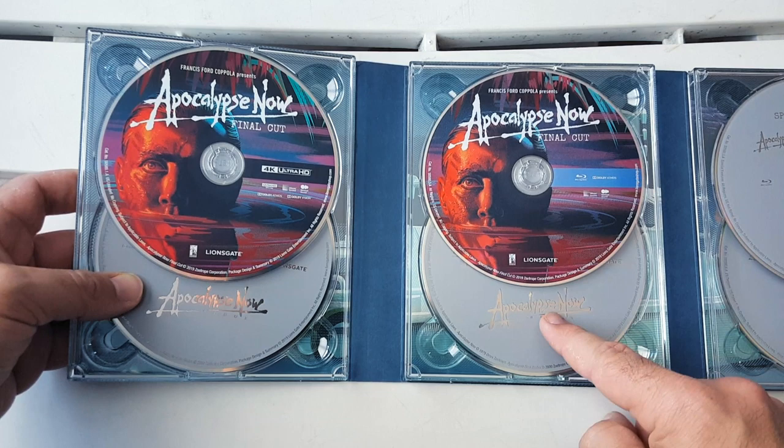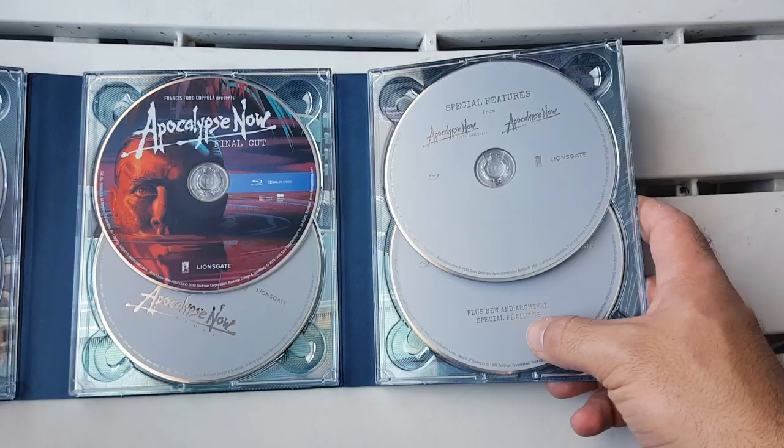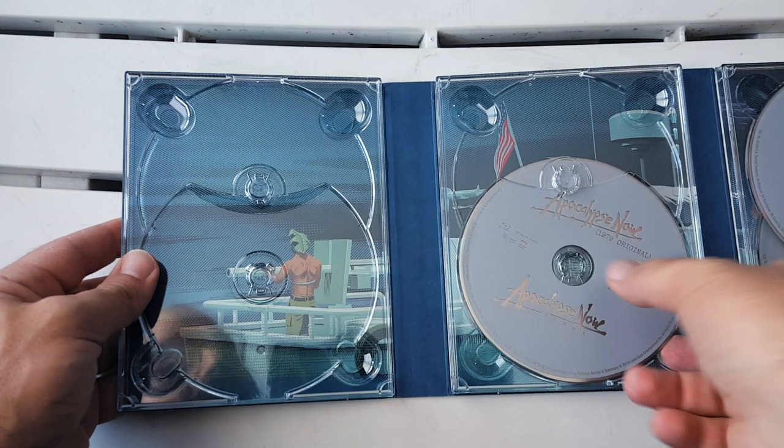Then we have the Final Cut on the Blu-ray, the Redux and the theatrical on Blu-ray. And over here to the right we have the special features and the new and archival special features right here. So let's go ahead and take these discs out nice and gently — you have to make sure you're going in the order properly. It looks like it can easily snap.